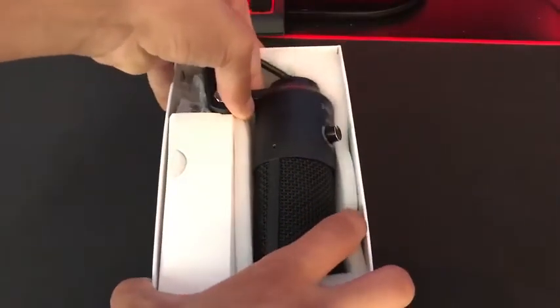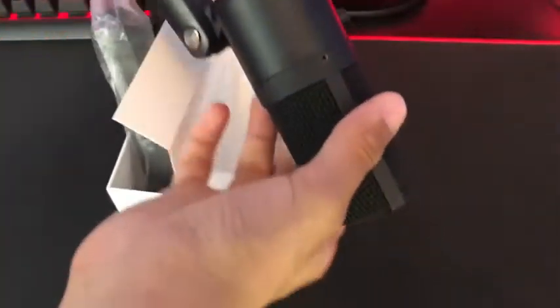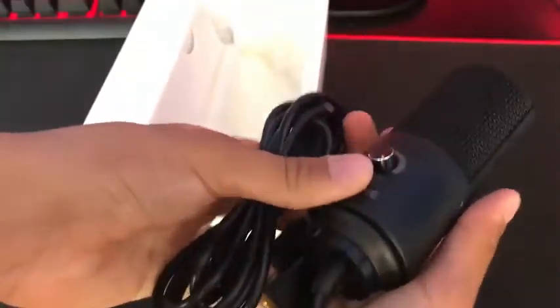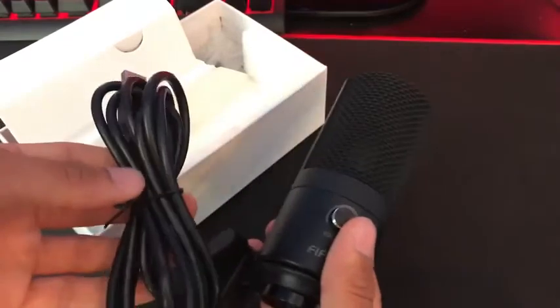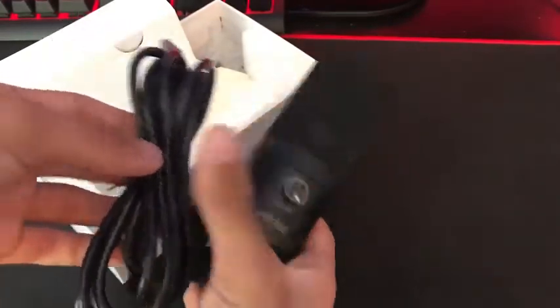So here we have the actual microphone itself. It's got a solid metal construction. It feels really, really nice and premium, like one of those expensive microphones.